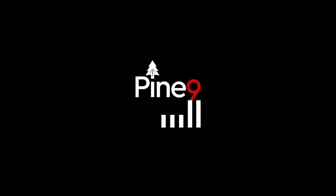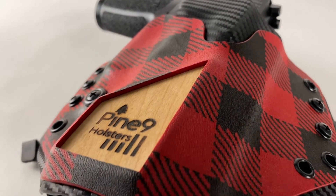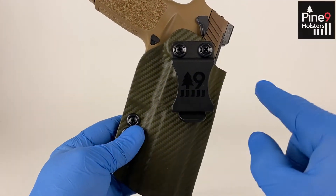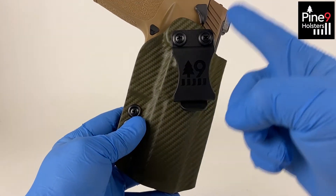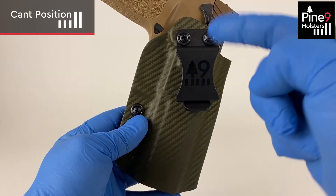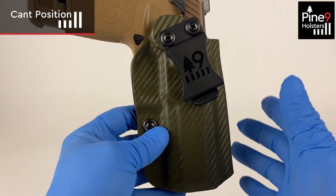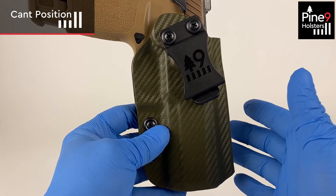Thank you for visiting Pine 9 Holsters. If you imagine the belt runs through like this, you can see there's a cant — this angle right here. If you don't want that angle and you want to draw straight up, say for example carrying appendix style,